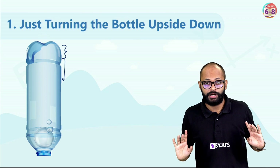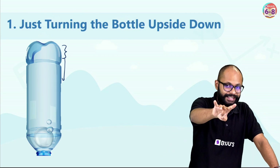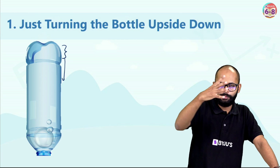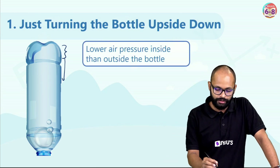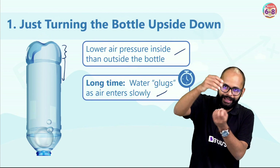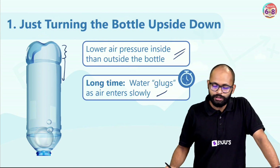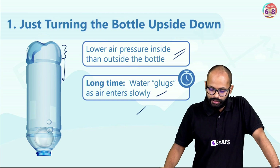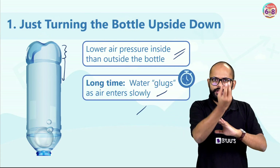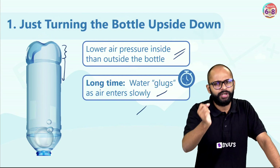For water to come out, air has to go in to balance the atmospheric pressure difference. Air goes inside with that 'glug glug' sound — like 'dub dub dub.' A bubble forms, goes up, and the water comes out. Then vacuum forms again, another glug, air enters, pressure balances, water comes down — this cycle keeps repeating, which is why this is a time-consuming process.